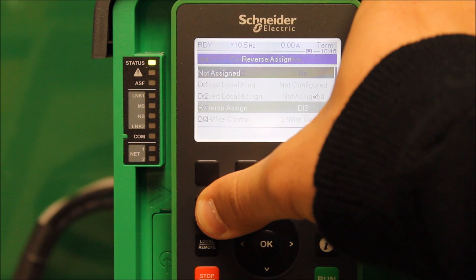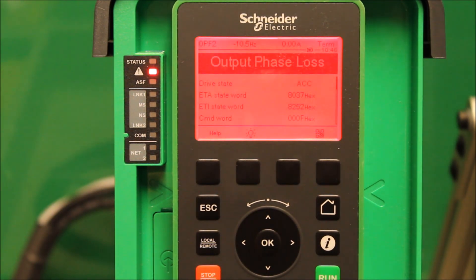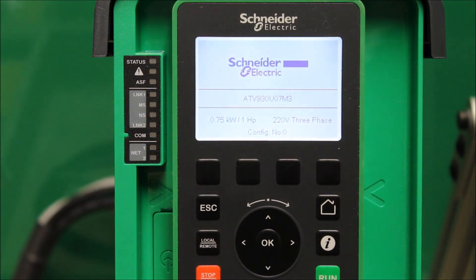Now that you've done that, we can try to run this drive. I'm going to toggle DI2 on my demo here. It tried to run, and I have a base false fault — which is fine. It does prove that the drive was still getting a command to run reverse. And that's basically how you program the ATV630 drive to run reverse.